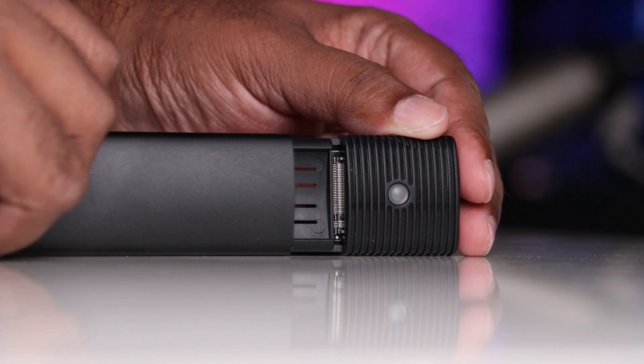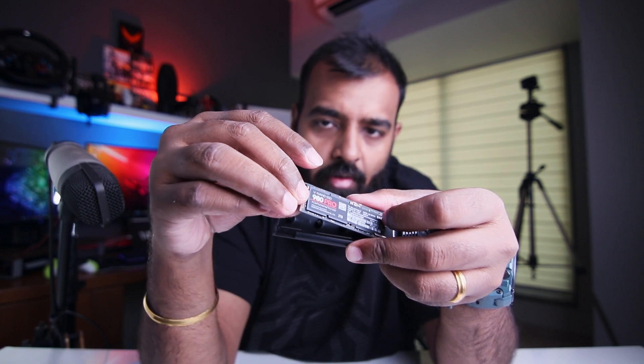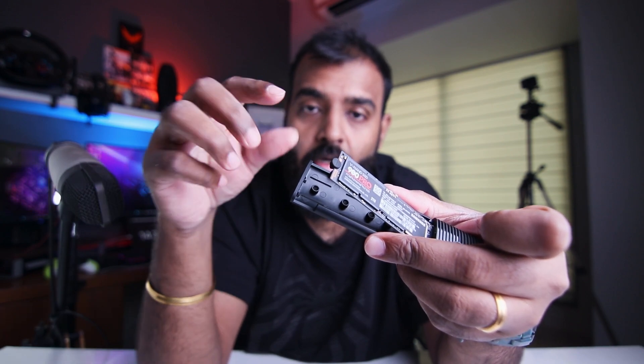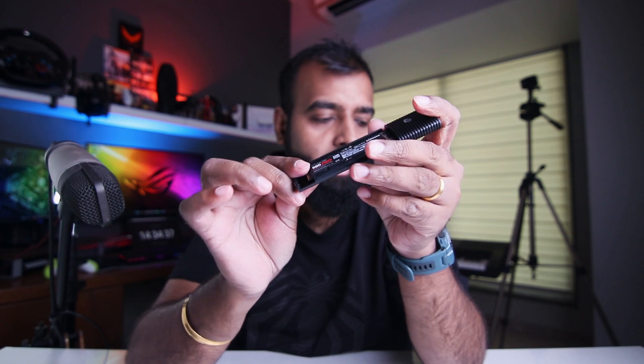Coming back to the installation — this is the enclosure itself. You have to put the assembly of the drive, the thermal pad, and the heatsink inside it. To do so, you slide open the bottom part and take the cover off. Once it opens up, this is where the connectors are. You just insert your drive very carefully into those connectors. Then these tabs come into action — there are two tabs in the bag, you just need one. It goes on your drive's end, and once placed, you push it down and lock it in place. The drive is now placed inside the enclosure. Put the cover back on and put the locking mechanism back on.